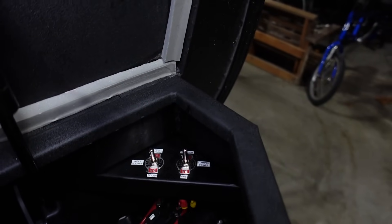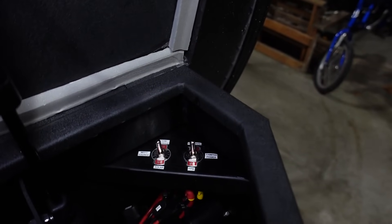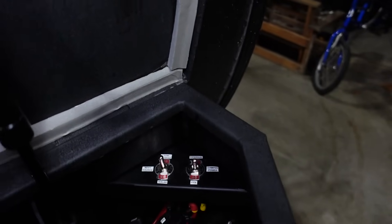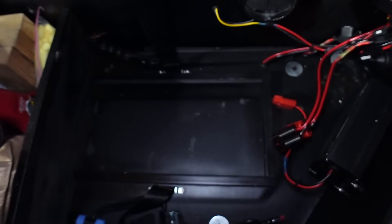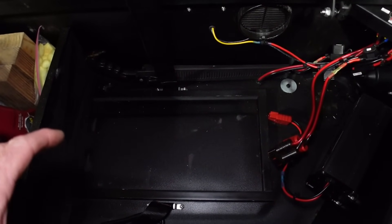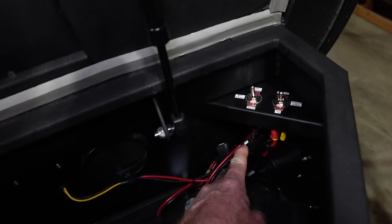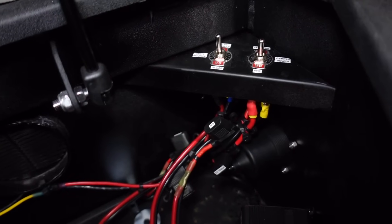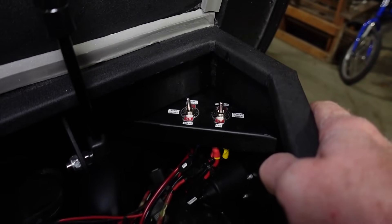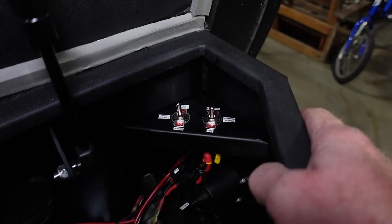On the right hand side, this switch is essentially my power selection switch. Center position is off — no power going to the camper. If I flip it to the down position, that selects the power station. The 12 volt 100 amp hour lithium battery inside my power station then powers all the 12 volt needs of the camper. Everything is done with inline fuses, everything's labeled, so you know what each inline fuse controls.